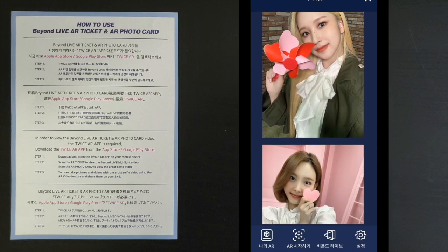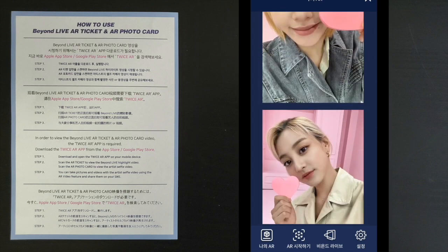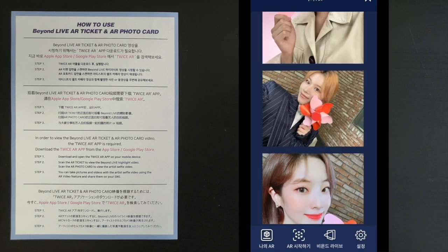We have Tzuyu, Mina, Nayeon, Jeongyeon, Momo, Chaeyoung, Jihyo, Sana, and Dahyun — so that's nine members total.